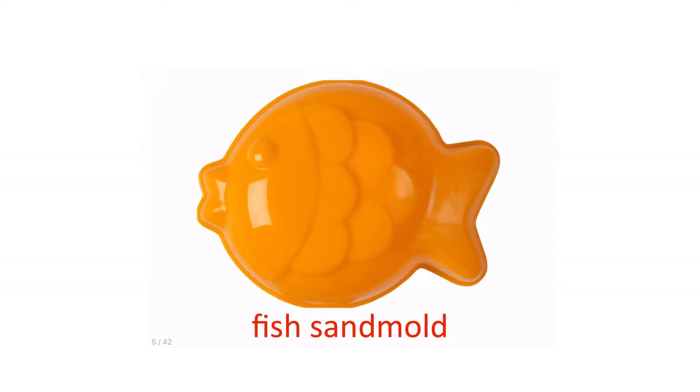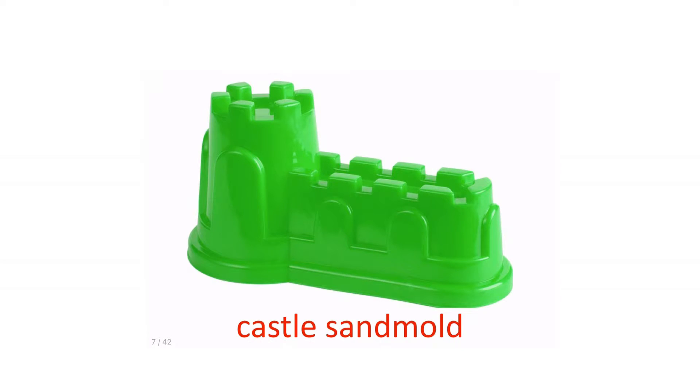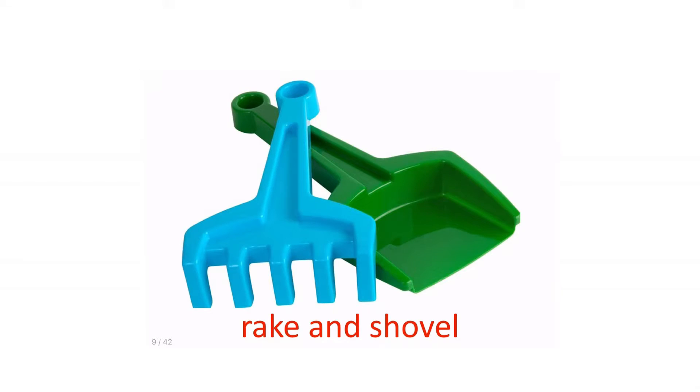Fish sand mold. Duck sand mold. Castle sand mold. Guitar.